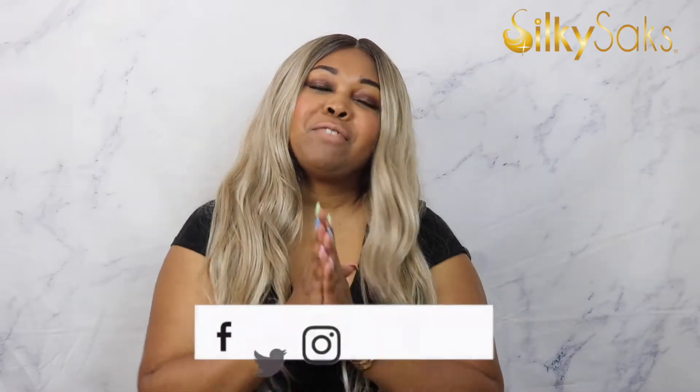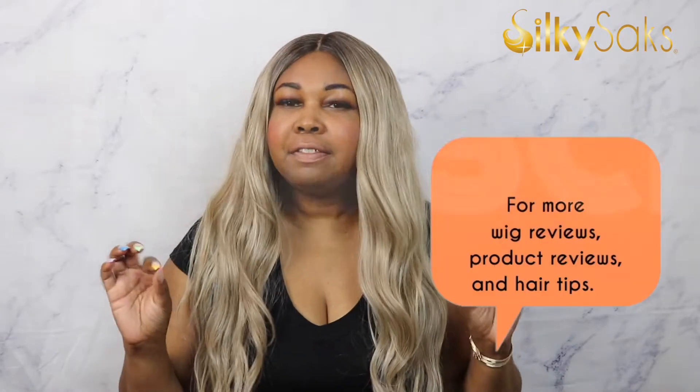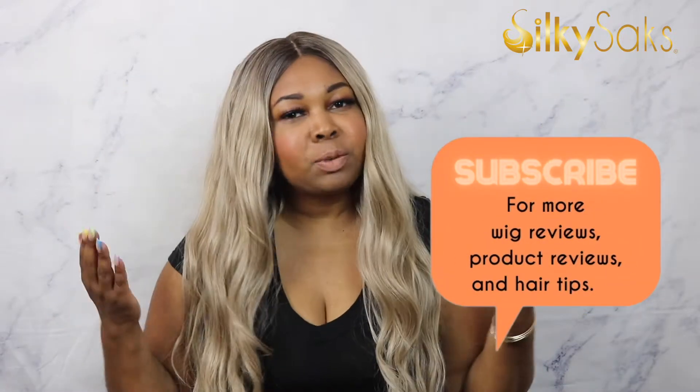Hello, my name is Ikoya. I'm the creator and founder of SilkySax, and I'm here today to do a review on this Jenna Collection Fila wig. If this is your first time coming over to SilkySax, welcome — we do wig reviews, product reviews, hair tutorials, and give hair tips every Monday and Friday. It's free, so go ahead and hit that subscribe button and the bell so you'll be notified whenever we drop a video.